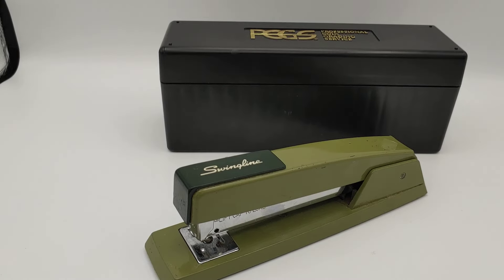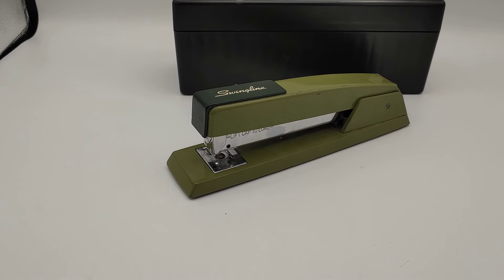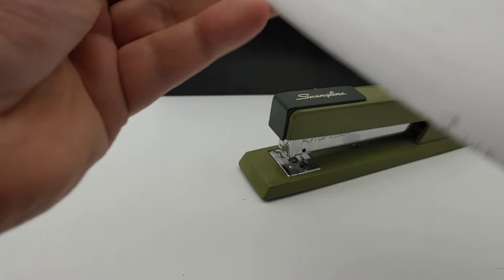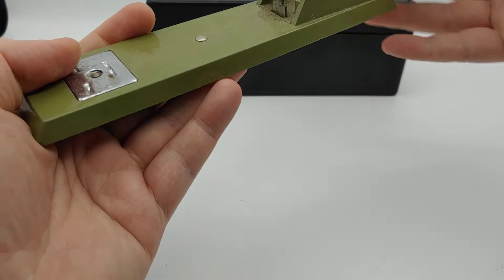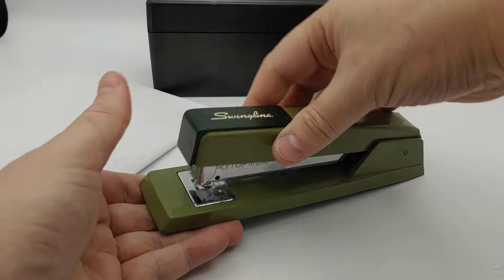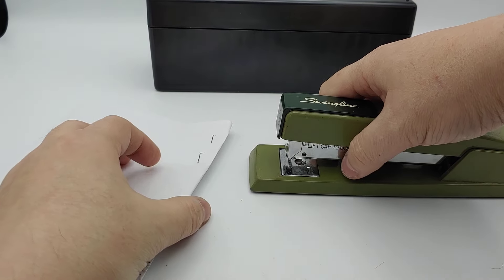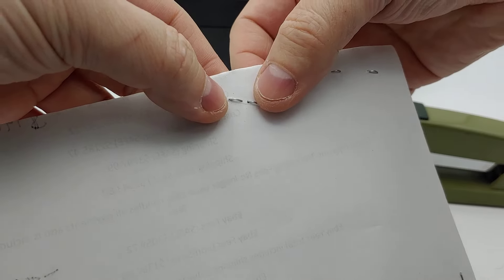In this video we are going to refurbish the stapler. It works perfectly fine — I've got some paper here, there are staples in it, and it's in wide mode so it does the staples in the back. You have to push this lever here to open it up, and you can flip it to normal staple mode. And when you staple — there we go, that's a nice clean staple.